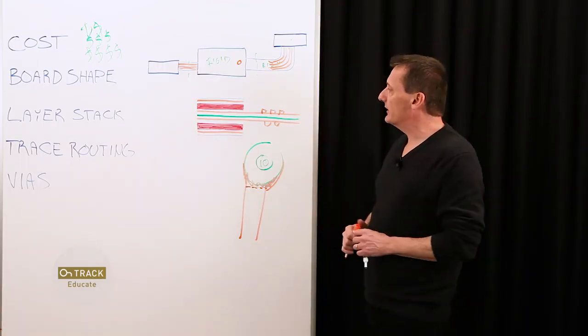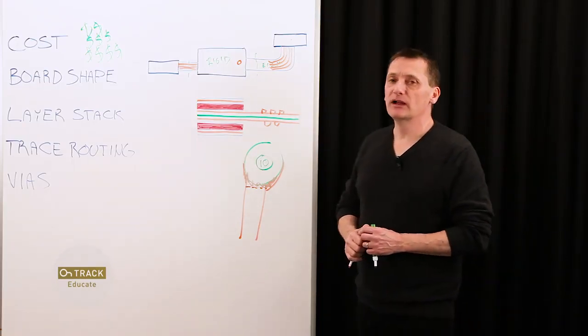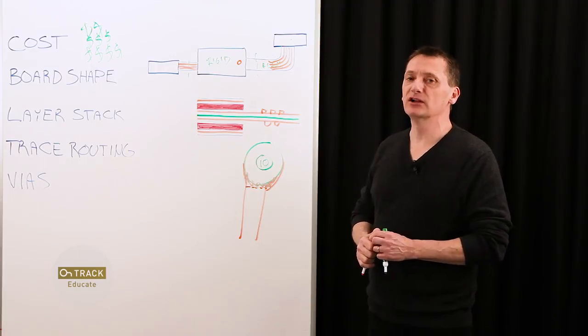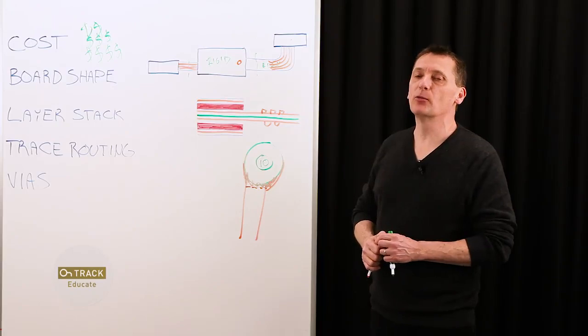These are just some of the basics to get started, but using rigid flex will help you achieve the space, weight, and reliability requirements for today's more complex products. If you have any questions or comments, please drop them in the box below. Thanks for watching.